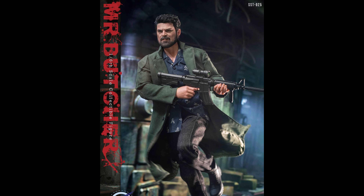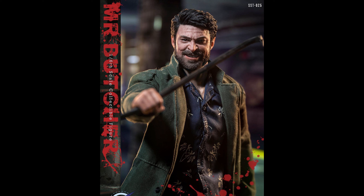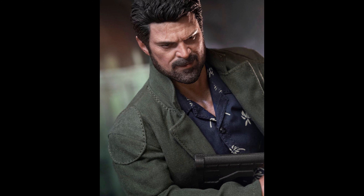This one looks good. They teased Homelander on one of the pictures. I don't like that smiling head sculpt at all. He comes with a decent amount of accessories — the problem is the price. I have a little bit of a problem with the price at $185.